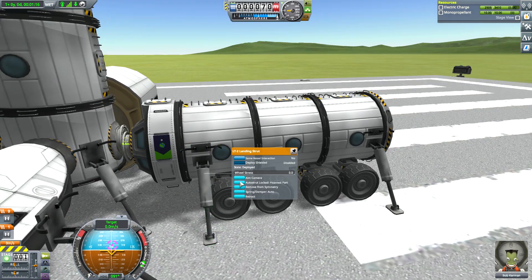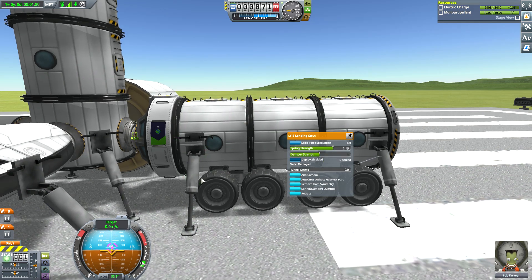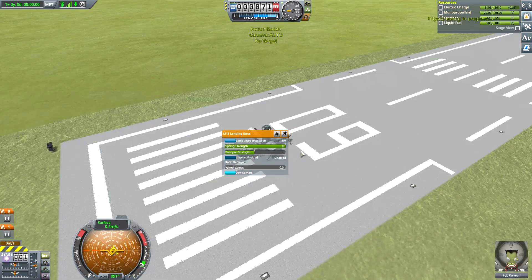If your module is too heavy and sits too low on the landing gear to properly dock, simply right-click on the landing gear to adjust the spring strength in order to adjust how high the module sits. This can also be useful for leveling bases.